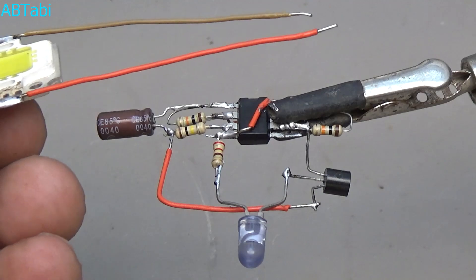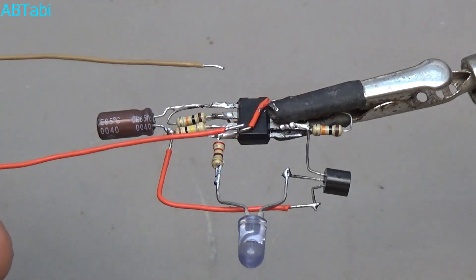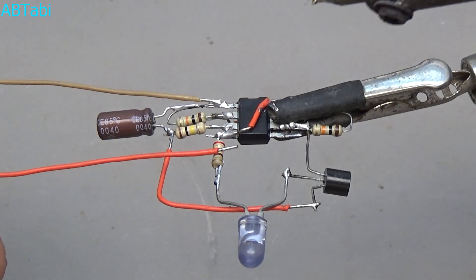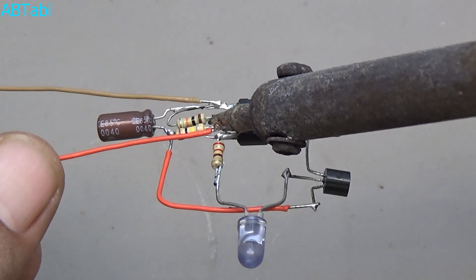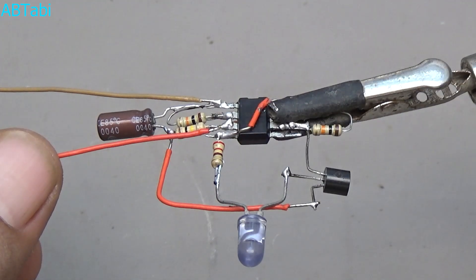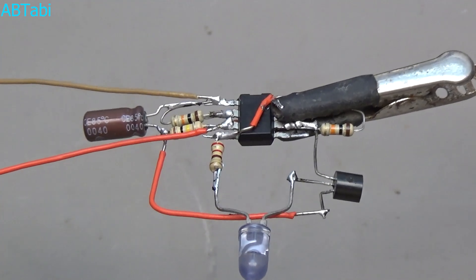Take a 12 volt 10 watt LED light. We get output from IC pin 1 and IC pin 3 — connect the LED light's negative side to IC pin 1 and the positive side to IC pin 3. Our circuit is now complete and ready for testing.